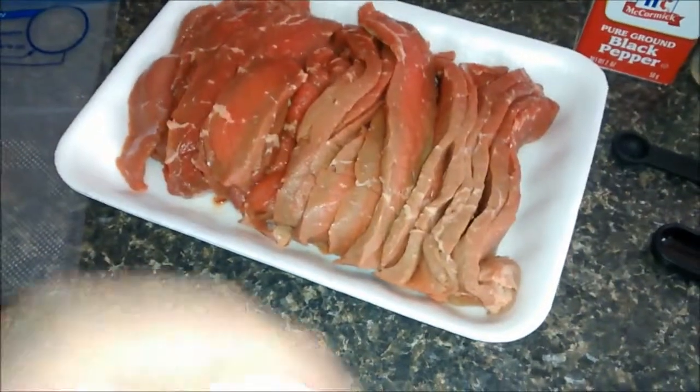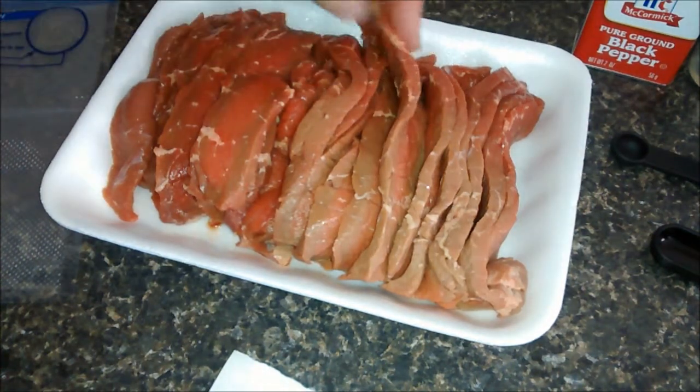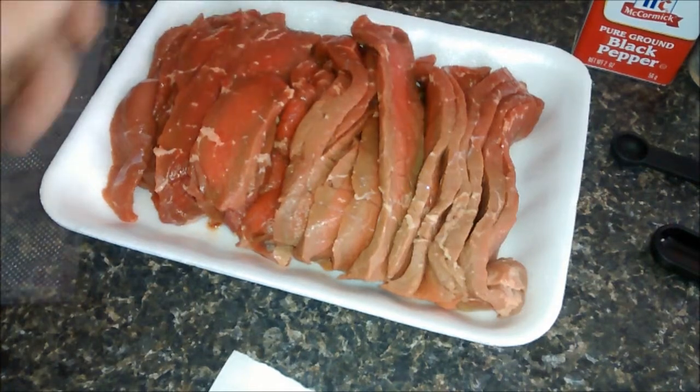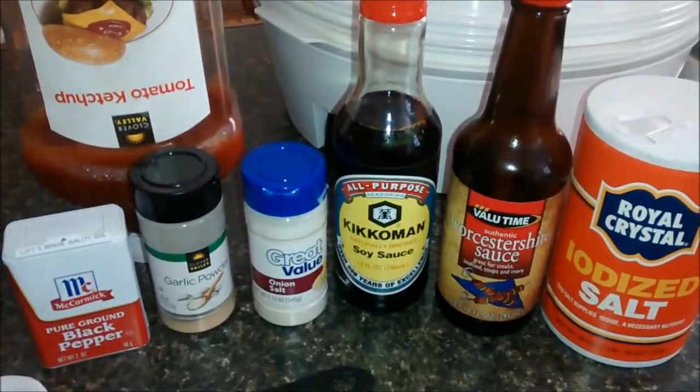The next thing you need is your meat. I'm using top round that I picked up the other day. The butcher can cut that thin for you, or if you have a sharp knife you can come home and do it, but you don't want to cut it too thick. You can use top round or sirloin tip, something along those lines. You want something real lean and not real fatty.